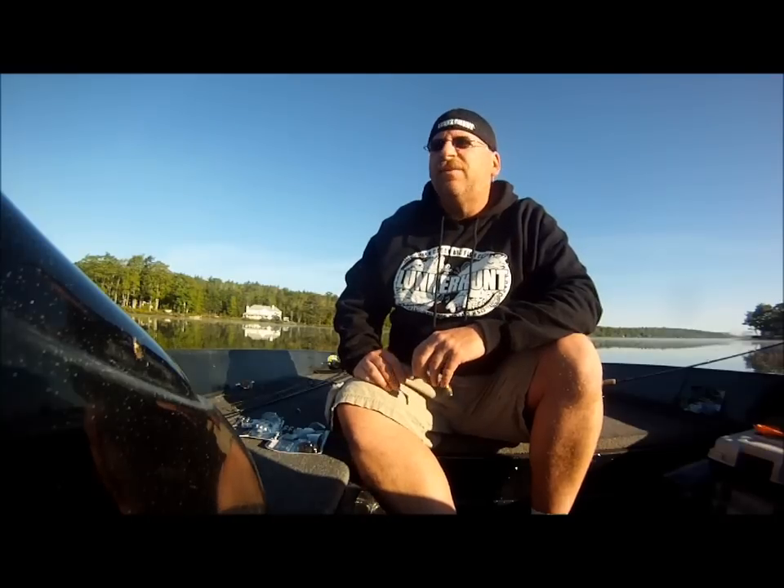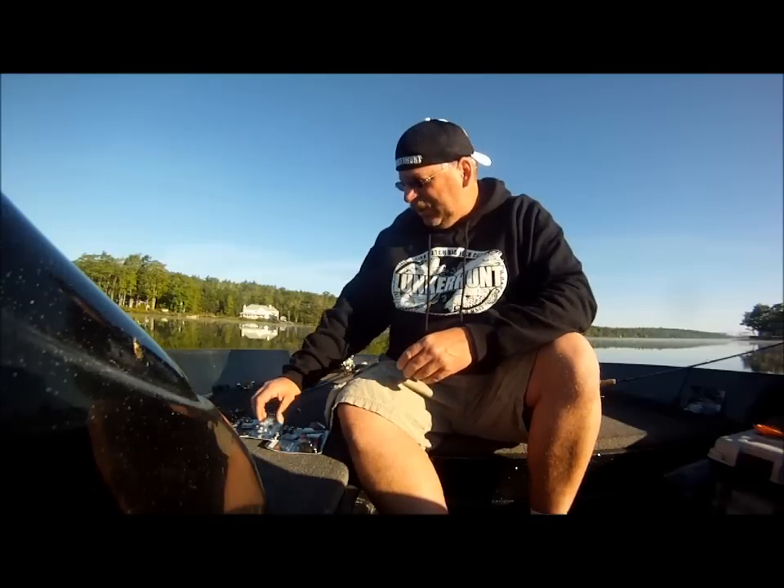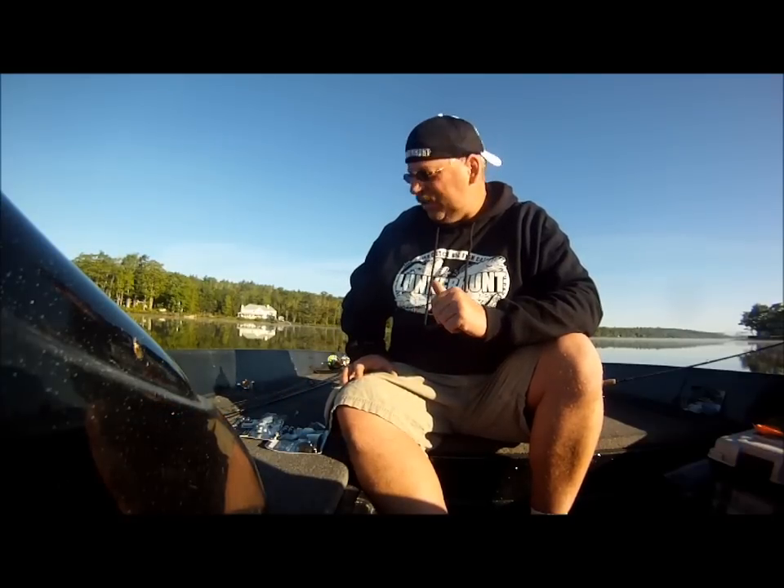Hi everybody, it's Chris Bauer, a member of the Pro Staff for Lunker Hunt. Today I'm on Grand Lake, it's about 7 a.m. Water temps are going to warm up a lot today as the day goes on. I'm going to start throwing some various different presentations here, targeting smallmouth bass.